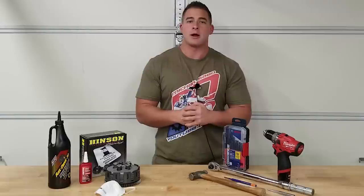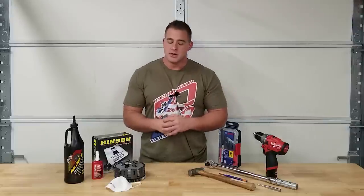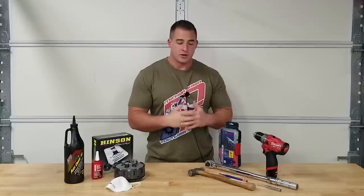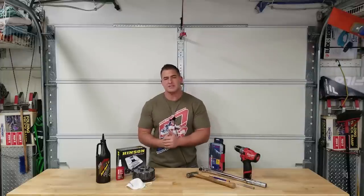There's also an uneven clutch feel. Sometimes if your clutch is notchy you might have grooves in your fingers. We're gonna go over all that stuff in this video. It's always a good idea to switch out your clutch basket, especially if you're doing high-performance mods, because it's not that uncommon that the clutch basket will explode, especially when you're running high horsepower applications.